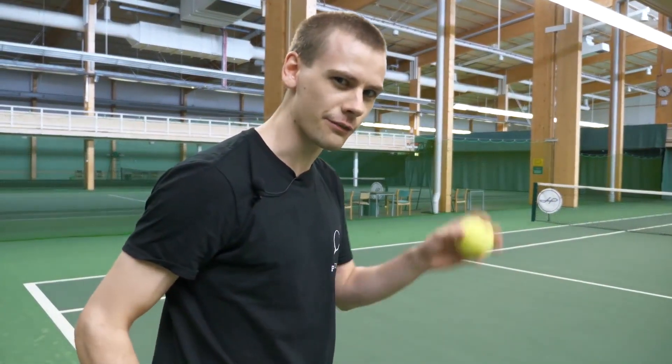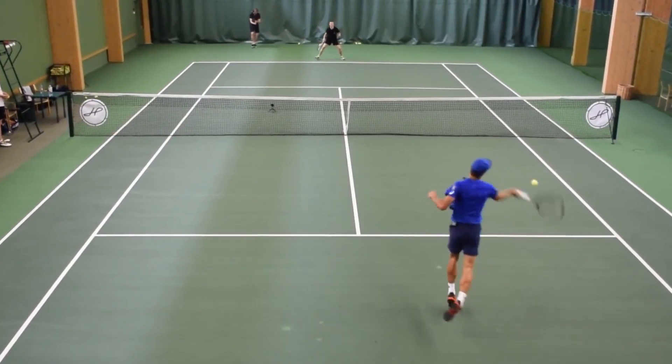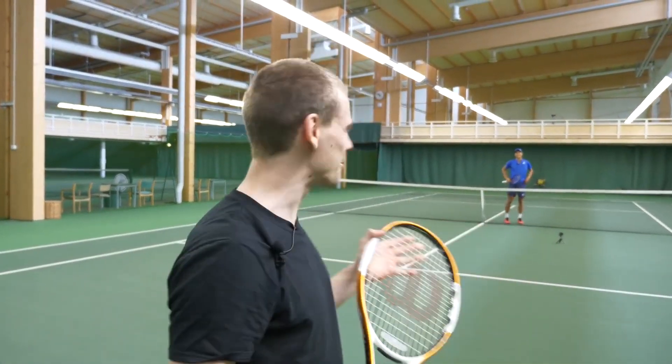Now let's see how well Otto can receive my serves. No, he didn't really seem to have any trouble with that one.